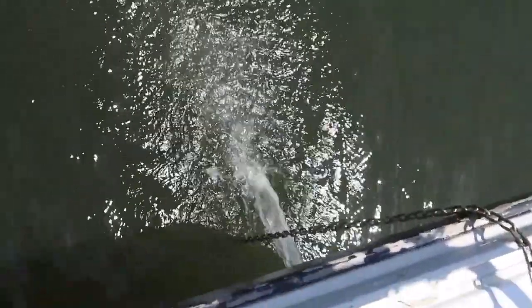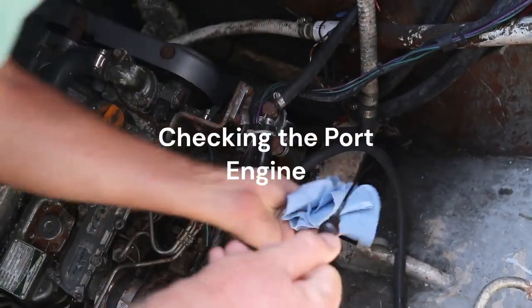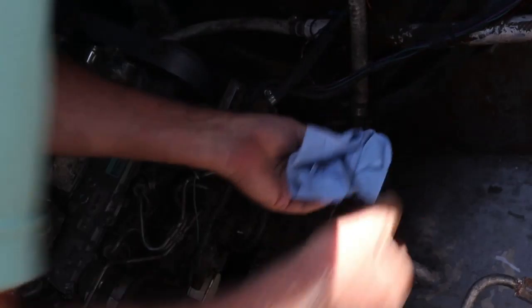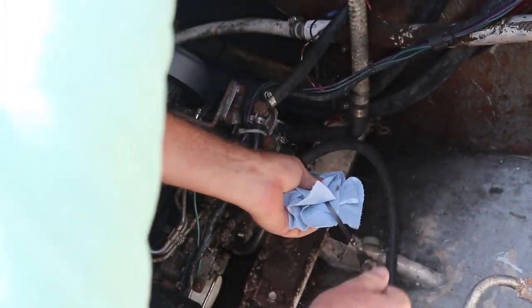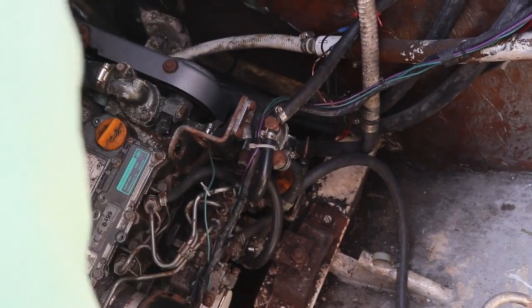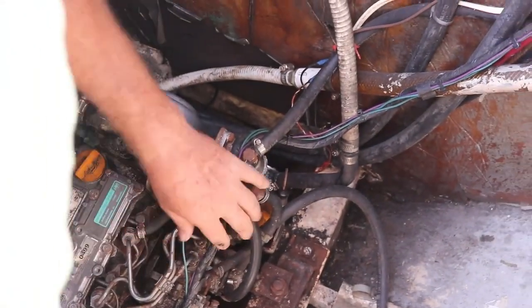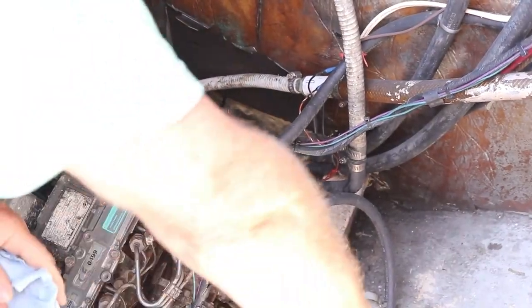We'll just make sure it's pumping water out the back — which it's doing. Oil's good. The oil's good. Condition the belts. Water level's good. Everything looks good. Fuel's good.